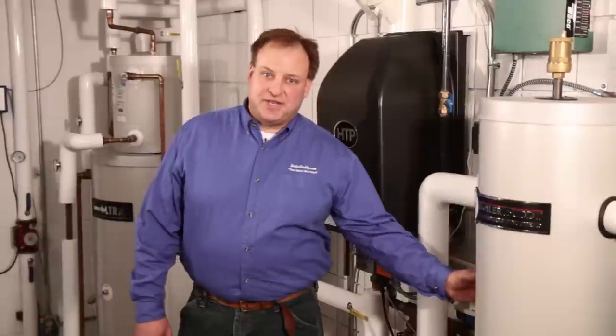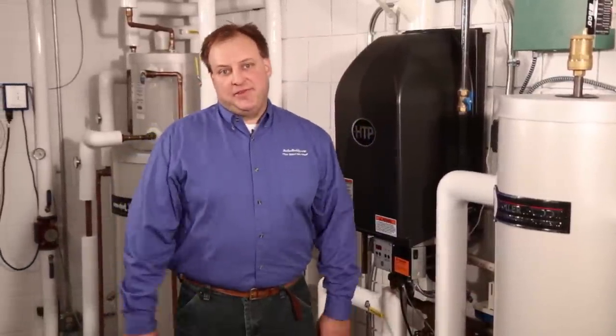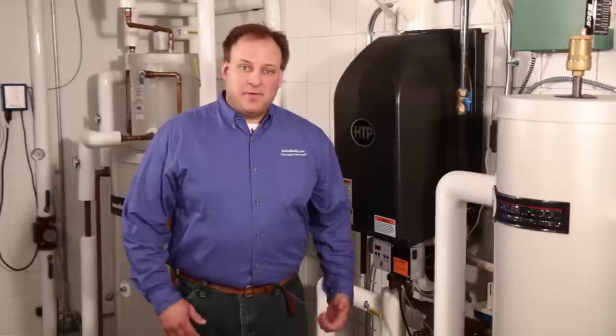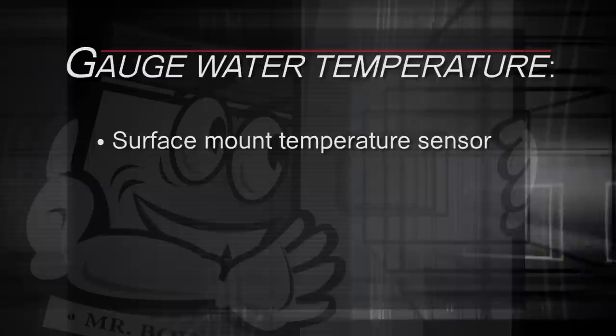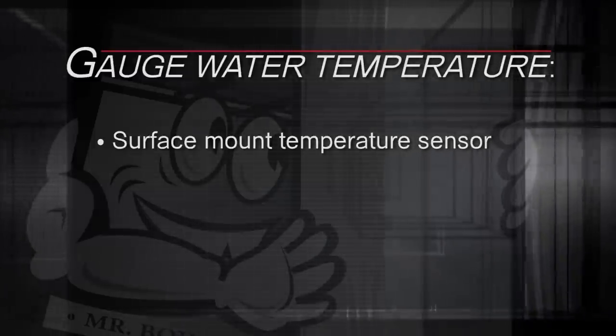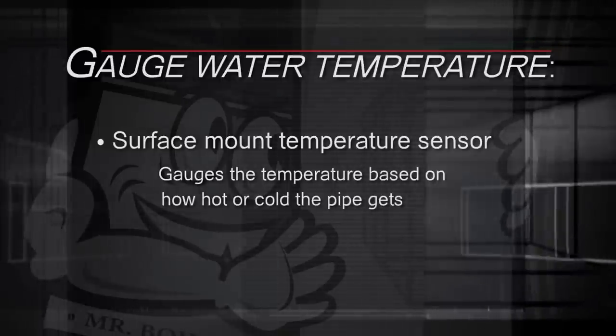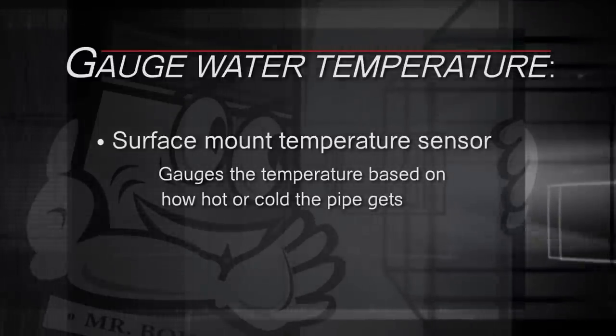All of this begs the question: how do you gauge the temperature inside your buffer tank? As you might expect, there are a number of methods that will do the job — some, of course, more reliable than others. The first method is to strap a surface mount temperature sensor to one of the pipes running to your boiler, gauging the tank temperature based on how hot or cold your pipe gets.